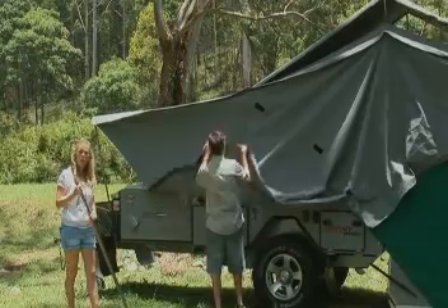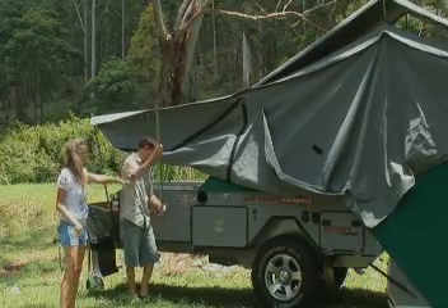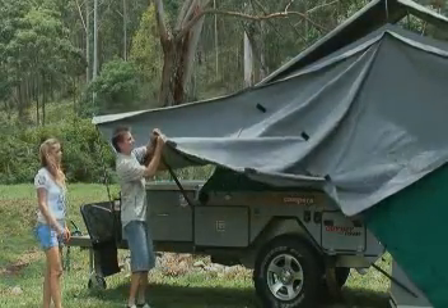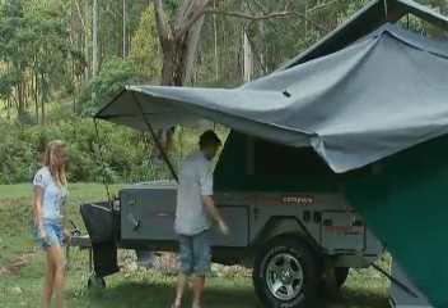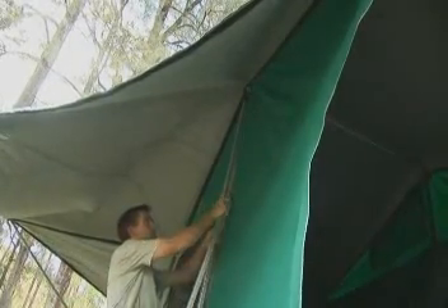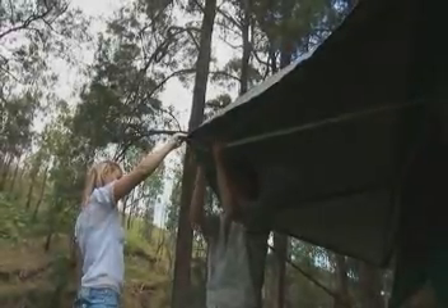Now you need the three square poles which are kept in the pole carrier at the front there. The first one is this square stainless pole — that goes into the front of the body here. Attach the canvas and fully extend the pole. The next one is the pole with the U-hook on it, and that goes at the top of the camper up here. Your other square pole with the pin in it actually goes into the body of the camper — be careful not to damage the hole as you put it in there. Attach the canvas and put the pin in.